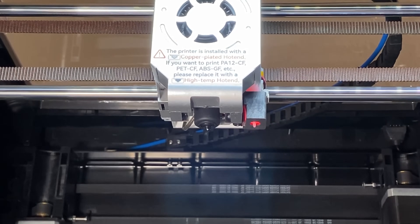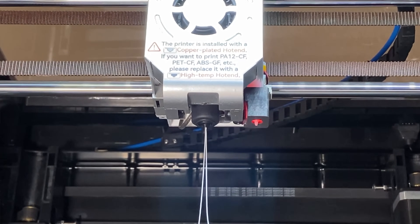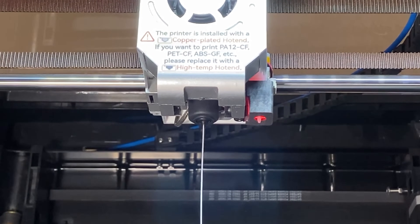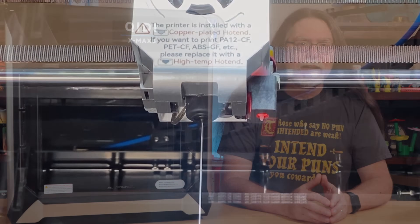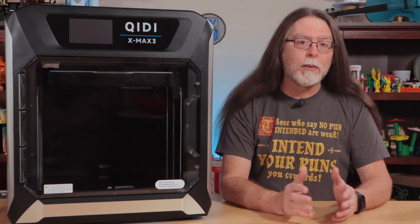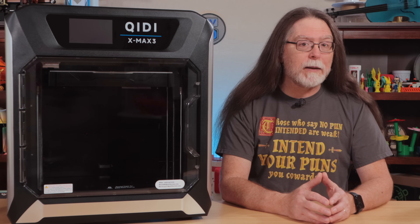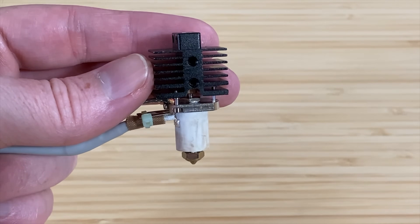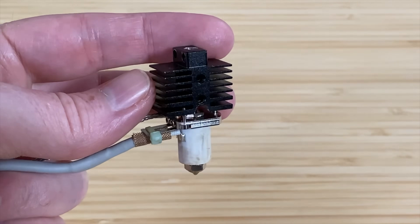It has a direct drive extruder with a 9.5 to 1 gear ratio to feed 1.75mm filament down through a high-temp all-metal hotend and out a 0.4mm copper alloy nozzle. In the box, Chiditec includes a second hotend with a 0.4mm hardened steel nozzle, so you can print abrasive materials too. These hotends use cylindrical ceramic heater cores that can reach a maximum of 350 degrees Celsius.